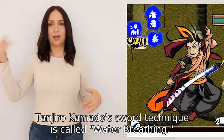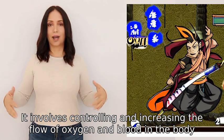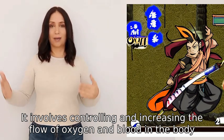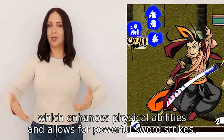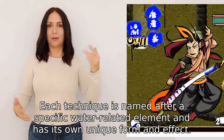Tanjiro Kamado's sword technique is called water breathing. It involves controlling and increasing the flow of oxygen and blood in the body, which enhances physical abilities and allows for powerful sword strikes. Each technique is named after a specific water-related element and has its own unique form and effect.